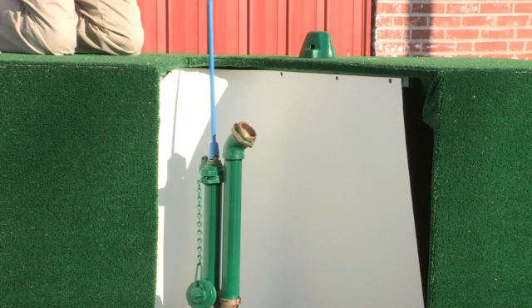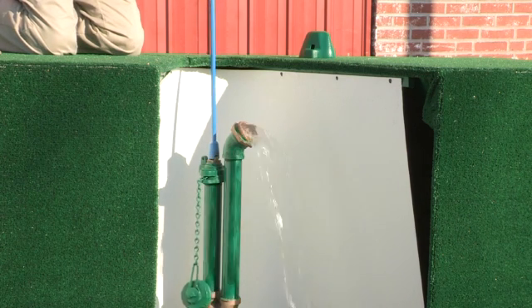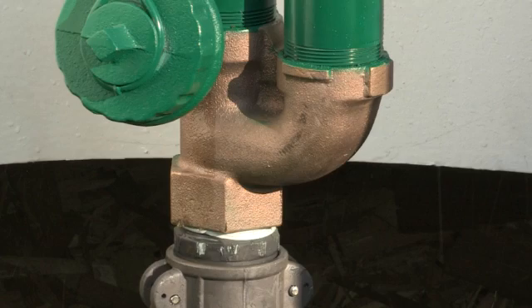To begin with, open the hydrant slowly to avoid any type of water hammer. At the halfway point, the drain hole is now fully covered.